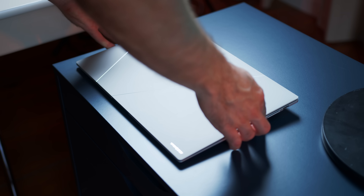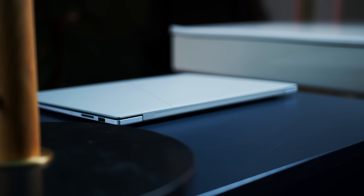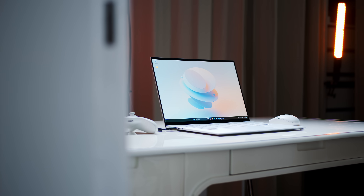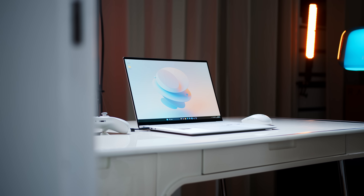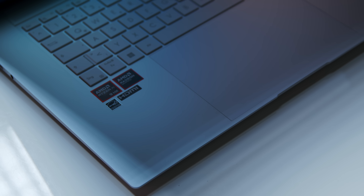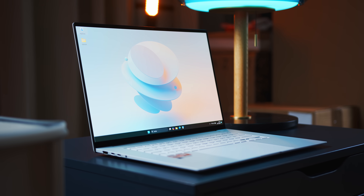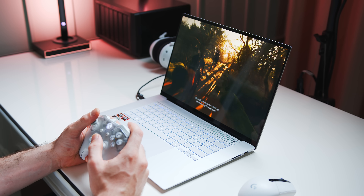Hello there, my fellow notebook aficionados. This sleek-looking fella right here in front of me is the all-new ASUS ZenBook S16, and it's not only a complete redesign from what we have seen from the company's premium everyday notebook lineup so far, but it is also the first notebook in the studio being powered by AMD's new Strix Point CPUs. Let's see if the new silicon can keep up with Intel's Meteor Lake lineup and Qualcomm's latest Windows on ARM CPUs, and if the ZenBook as a whole can deliver for all of your surfing, binge-watching, and maybe even gaming needs.